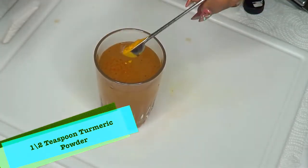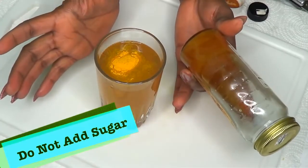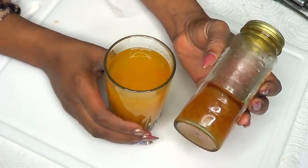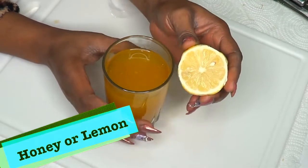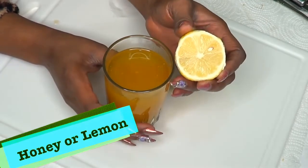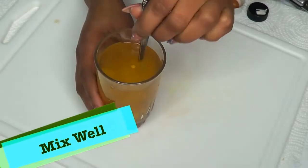I'm going to add my half teaspoon of turmeric powder. Do not add any sugar to this. You can choose to add a little honey — that's optional. You can also squeeze a little lemon juice or lime juice in, also optional. Now I'm going to give this a stir.